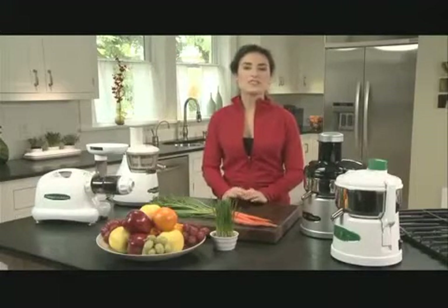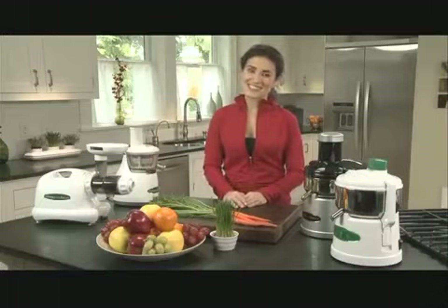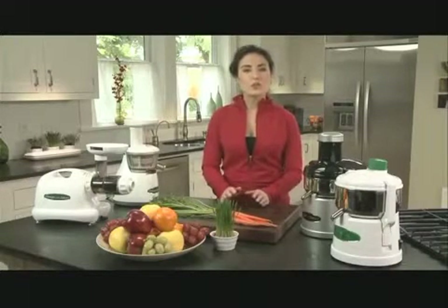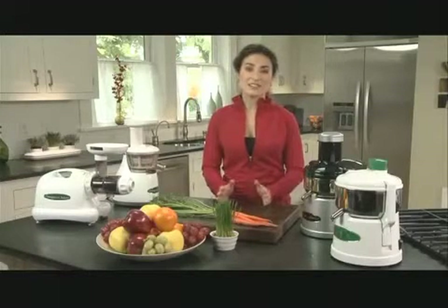Eating whole fruits and vegetables is great, but sometimes I want a really concentrated shot of nutrition. And of course, it still has to taste good. That's what's great about juicing. Juicing allows you to get super concentrated levels of vitamins and minerals without eating impractical amounts of food.